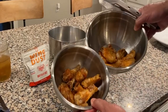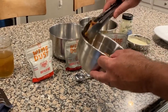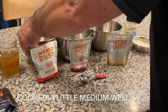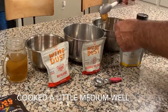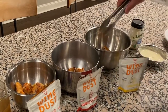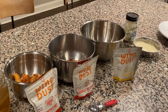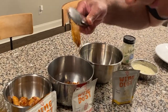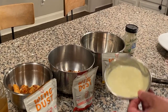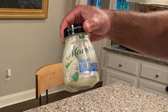We got the wings out — they look great! I've got three bowls here. Let's mix them up: one, two, three, four, five in there for buffalo hot; one, two, three, four, five in there for Nashville hot; and then we'll do lemon pepper — look at that little guy, he's so little. And we use Marie's chunky blue cheese — we don't make our own in this restaurant.